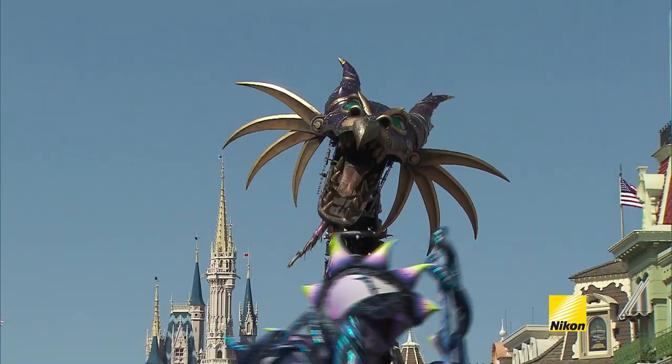Hi, my name is Lucas Gilman. I'm a Nikon Ambassador and we're at Magic Kingdom Park. We're going to shoot a parade today — not any parade, but Disney's Festival Fantasy Parade.